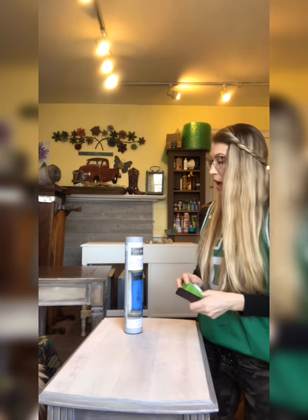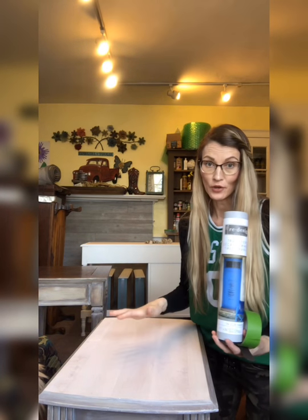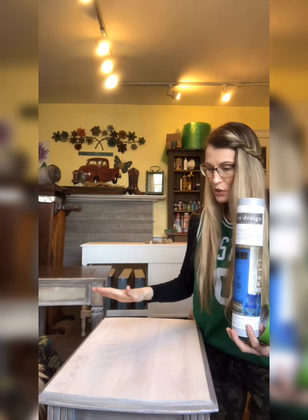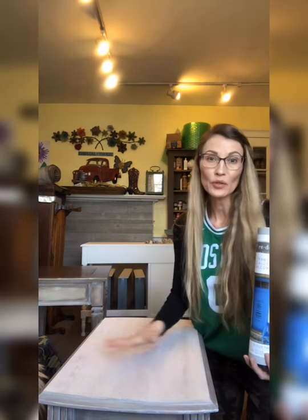We're gonna start to put on our transfer. There are a couple things you'll need before you begin. Most transfers come in a tube like this — keep them in the tube until you're ready to apply them. For surface prep: do not put a finish on your piece of furniture. That means don't put any wax, poly, or any type of top coat on it. Otherwise your transfer won't adhere to the surface. Make sure your piece is either painted or, like this particular piece, I just sanded it and applied a whitewash. It's really natural-looking but there's no top coat on it.